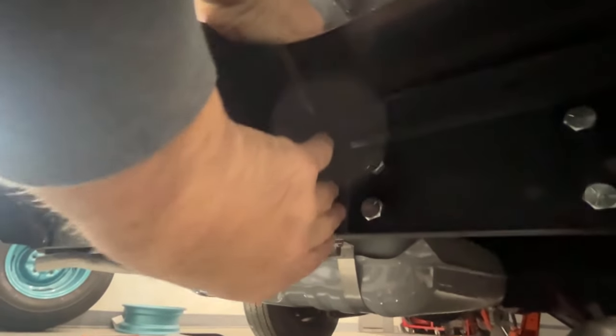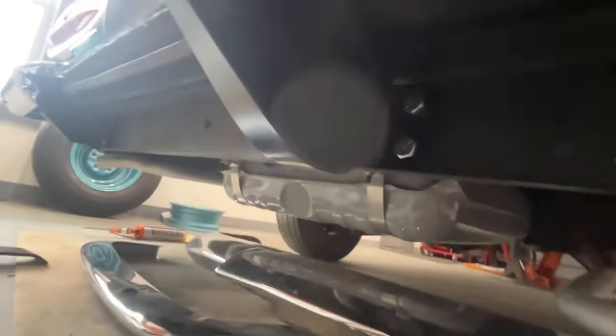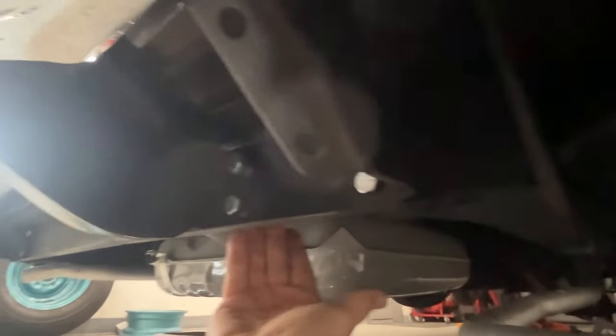I drilled these two holes in the frame rail here and made them bigger so I can slide it around. This angle brace goes behind these two bolts here — it goes on an angle over to the frame. There are spots over there where you have to drill through the frame that the bracket bolts through. What that does is just give it strength right here to hold the center section of the continental kit on.